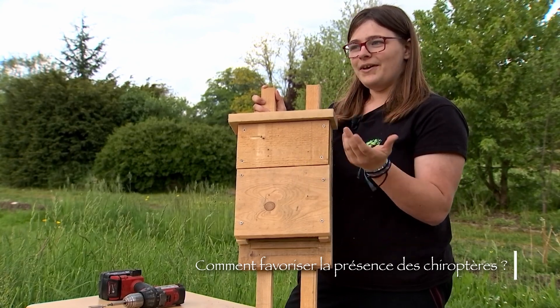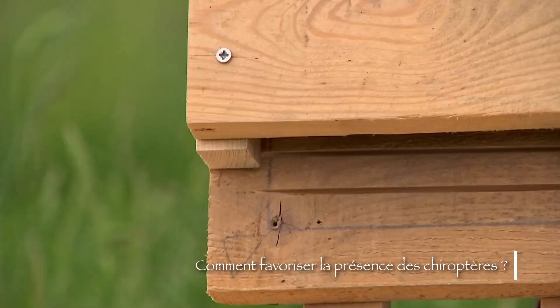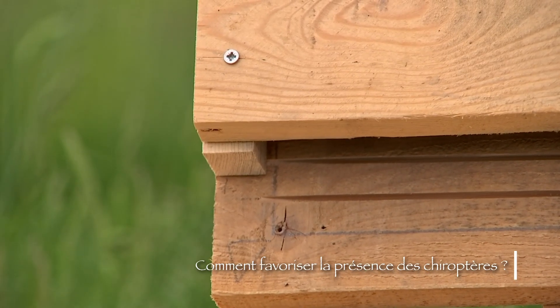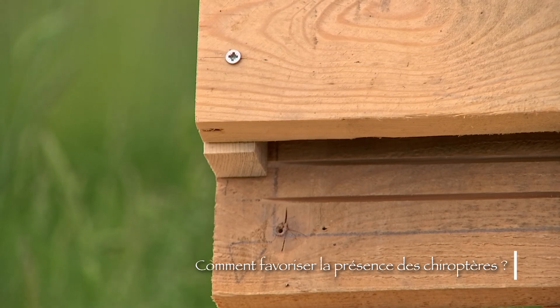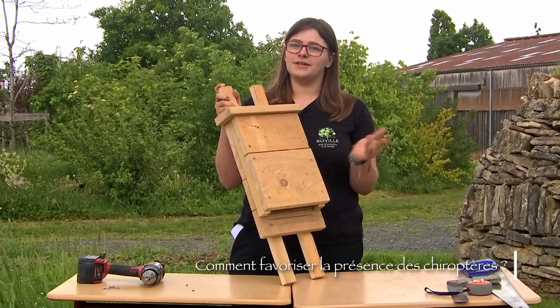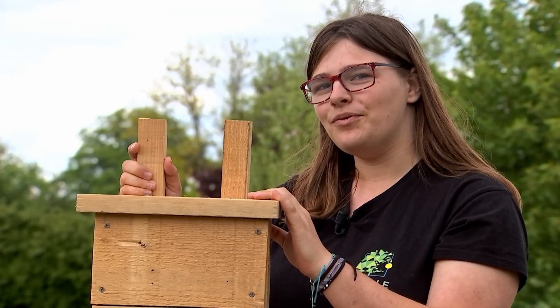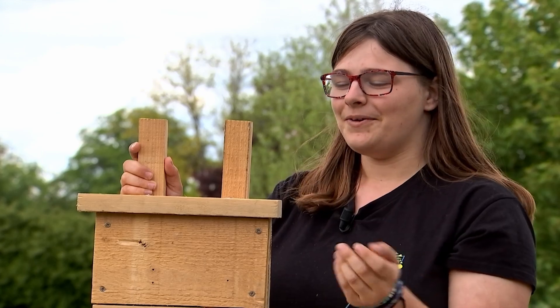Water points are also essential to the survival of this species. If you have dead wood or ponds, it's perfect. If you can avoid using pesticides or other chemicals in your garden, this will be good for the bats, but also for all other species that are beneficial to our ecosystem. Now you know everything to protect the bats.